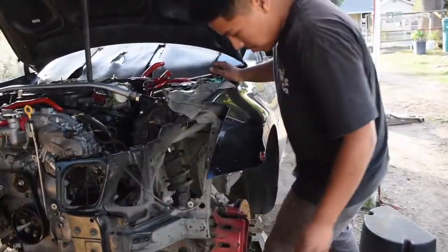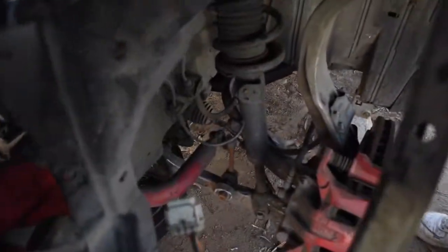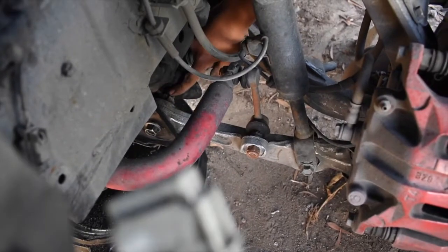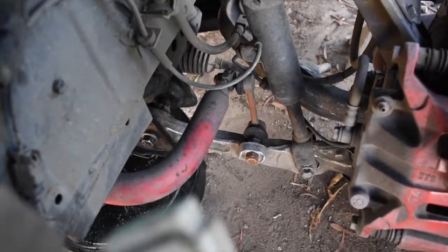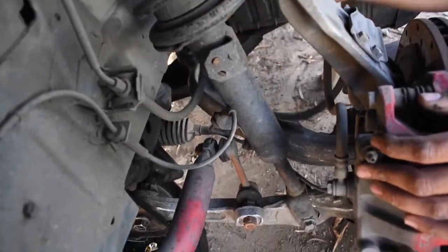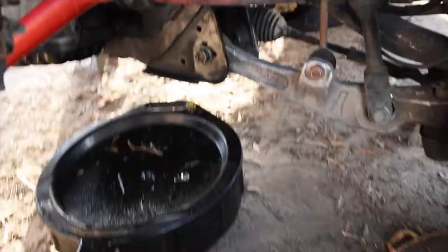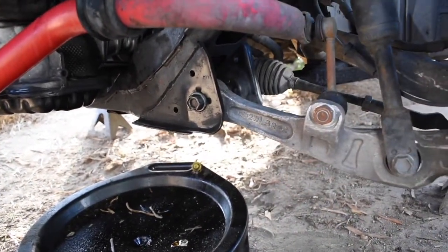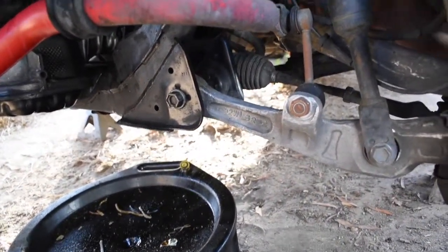I don't know if you can see it right there — this should be in the middle and it's all over the place because the bushings are loose and clapped out. This is a common problem with all these G's, Z's, any VQ — even though I don't have a VQ. This is a really common problem for Nissan and Infiniti cars, so that's obviously something I need to take care of.